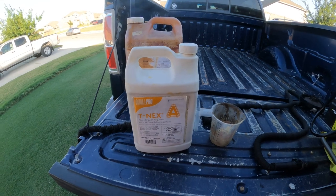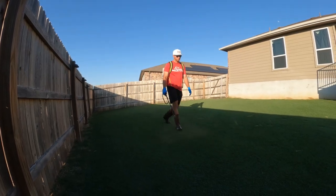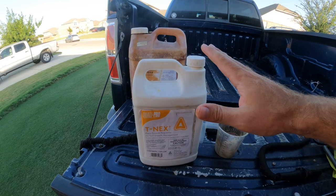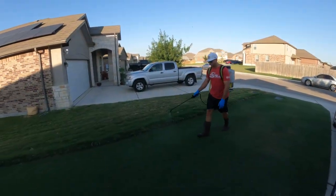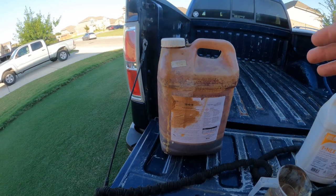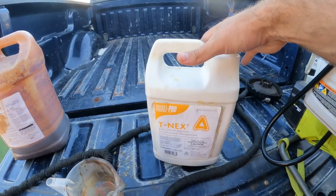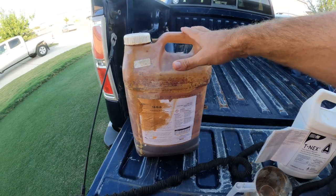A couple of tips if you decide to get some Tnex or plant growth regulator: since I mow my grass so short, I go with about a quarter ounce per thousand square feet application rate, so I only put out one ounce in my four-gallon backpack sprayer. That does a great job — slows down growth and gives me three to four times as much time in between mows. Another tip is to apply a little bit of liquid iron with the Tnex. This is a big jug I got from Ewing Irrigation. The liquid iron helps prevent some of the potential bronzing you'll get with Tnex, especially if you go a little heavier — it can bronze the very tips of the grass blades.